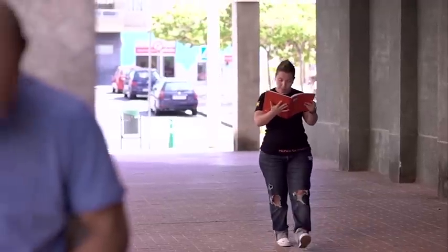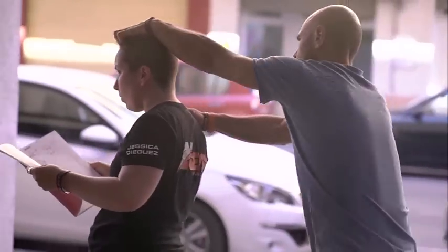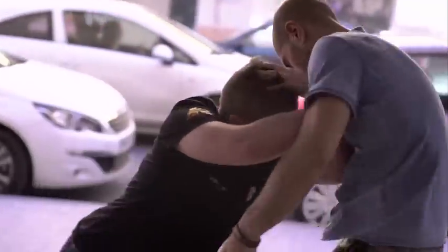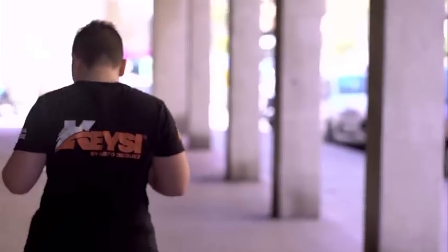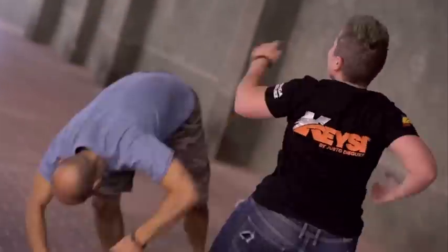Vemos cómo Jessica va caminando y le llega Bogdan por detrás con un agarre al hombro y cuello. Jessica se deja arrastrar, girando al tiempo que rompe y aplica sus martillos con una patada a genitales. No podemos pensar qué va a ocurrir en la calle, pero es cierto que va a ocurrir. En este caso tenemos que tener una capacidad de respuesta muy instintiva y tener la capacidad de salir de esa situación.